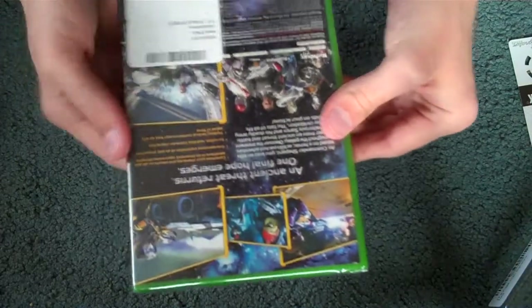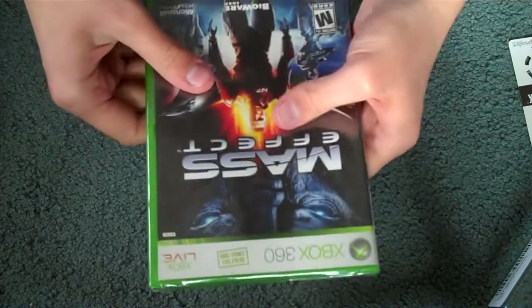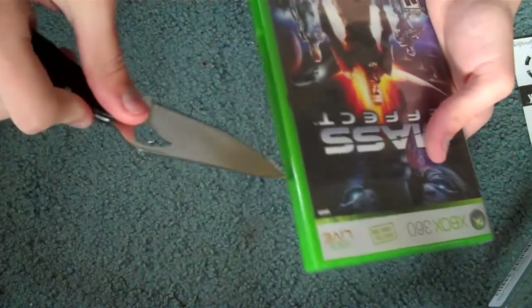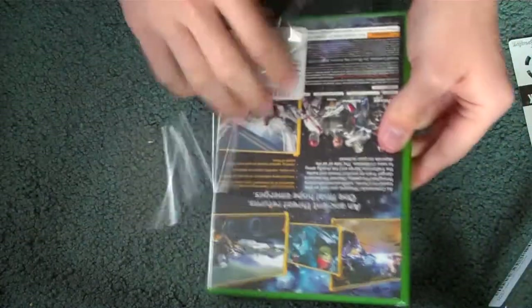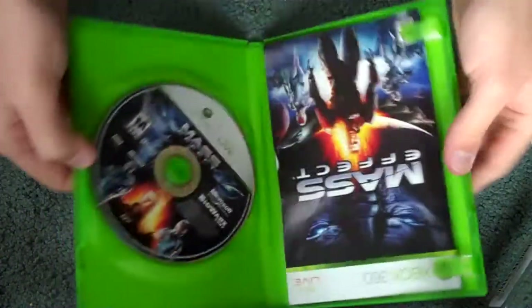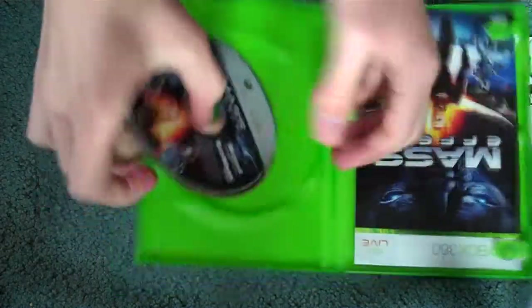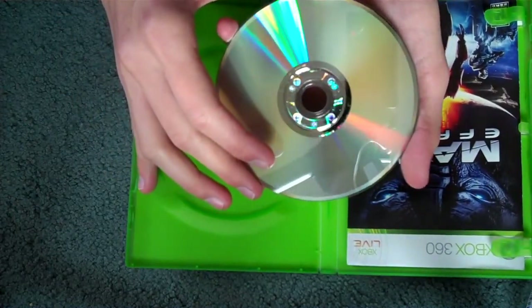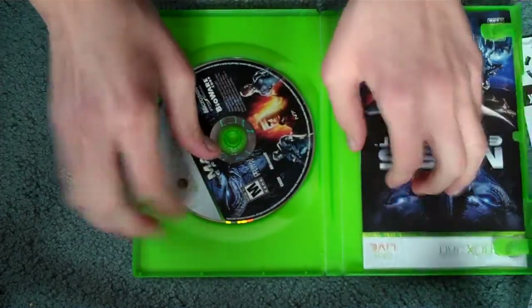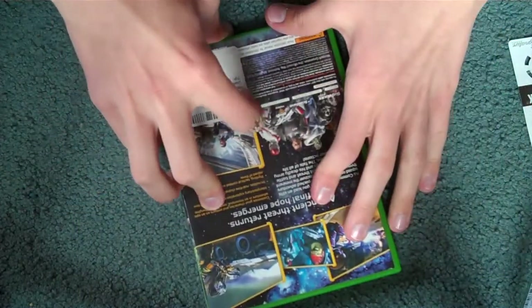And finally, we have Mass Effect for the Xbox 360. It said it was used, but I guess not, because this is a brand new copy — all sealed up and everything. Let's crack this baby open. It's not new actually — they just put cellophane around it, which is weird, I've never seen that before. The case looks in really nice shape, and everything's in good shape. The manual's a little messed up, but check out the disc — nothing's really wrong with it. Looks in pretty good shape. Let's see if we can get this sticker off, because I don't want these stickers on here.